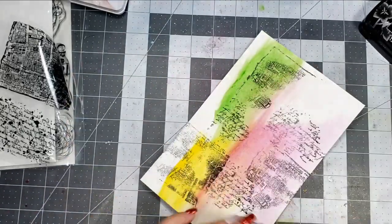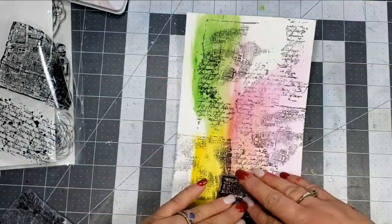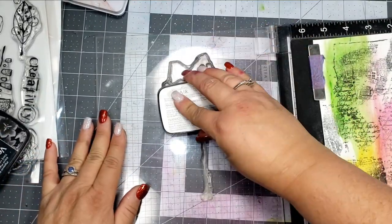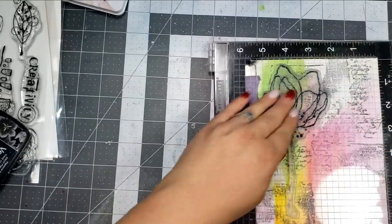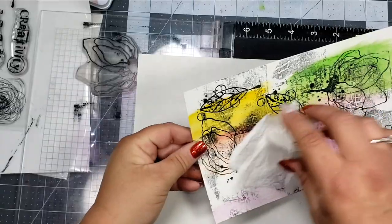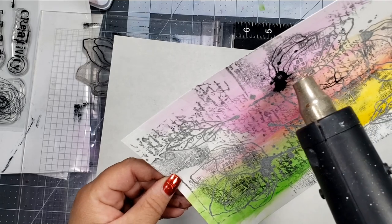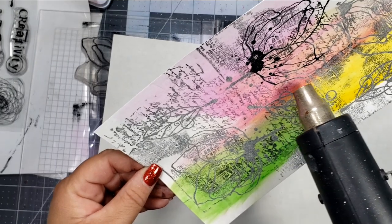This is going to basically be the background for the flowers. I'm going to go ahead and ink up the big flower as well as several of the leaves that come in the Total Chaos set, using some VersaFine Clair. I've already used my anti-static bag on the panel since I will be using clear embossing powder — I just wanted the floral images and the leaves to be heat embossed. So I'll add the clear embossing powder and then heat set that.